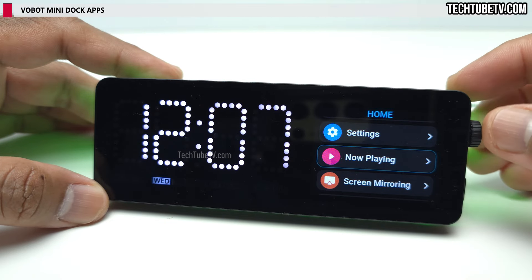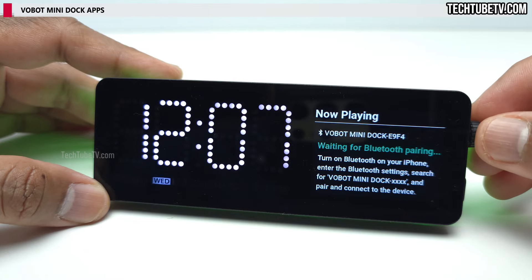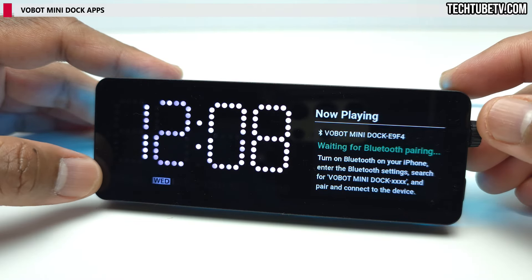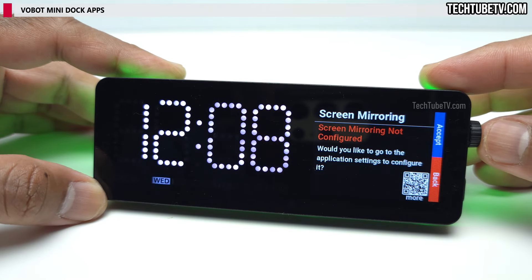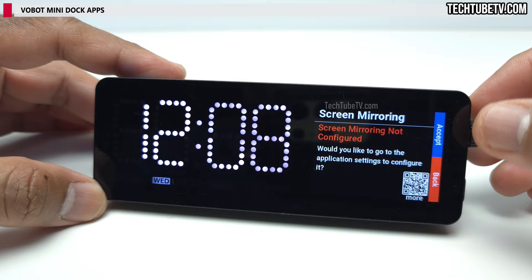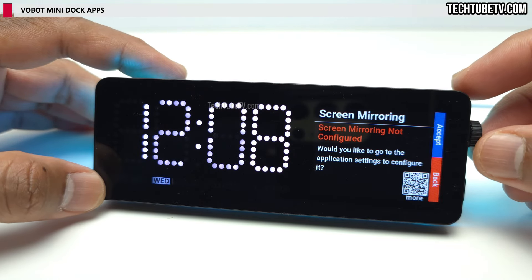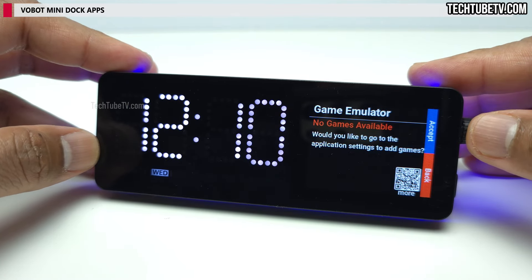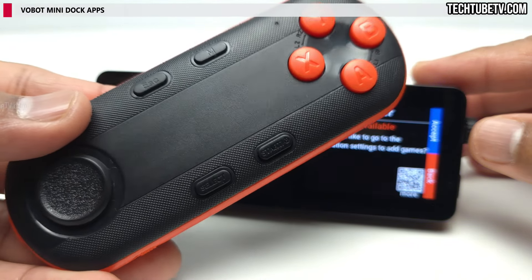Now Playing allows you to pair your phone so you can see what music is playing, answer or end calls, or get alerts for messages. Screen mirroring needs to be set in the app configuration page — once done, using VNC you can mirror or extend your computer screen to the mini dock screen. Game emulator allows you to play retro or classic games on the mini dock screen using the included Bluetooth gamepad.